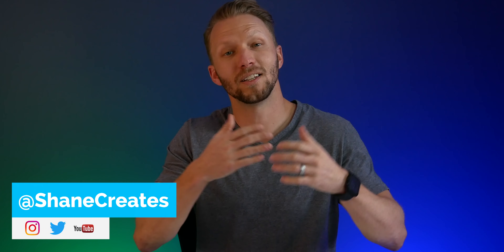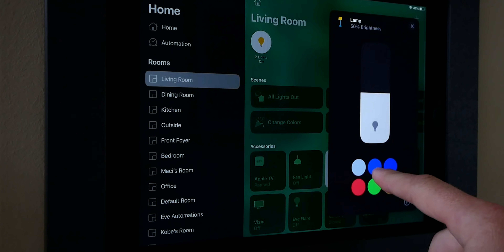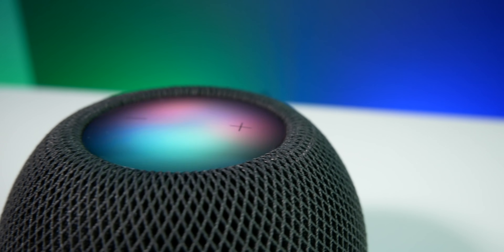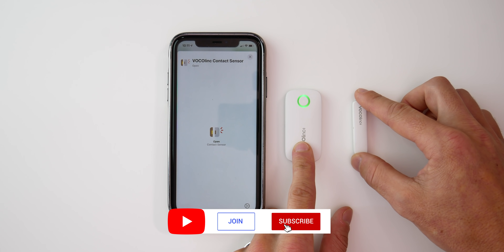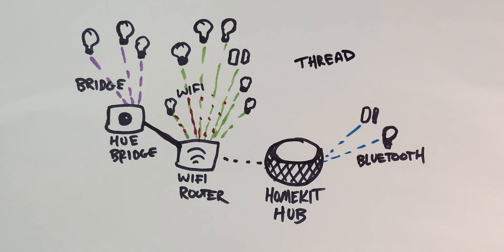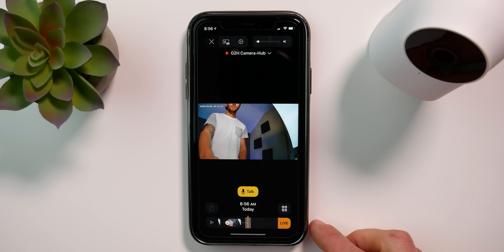Thanks so much for joining me today. My name is Shane and this channel is all about building an easy smart home using HomeKit, with new videos released every Sunday. Today's video is part of my HomeKit 101 series, where we're discussing all things HomeKit from the ground up. This series is aimed to give you everything you need to know to get started building your smart home with HomeKit. Today we're talking all about HomeKit Secure Video.